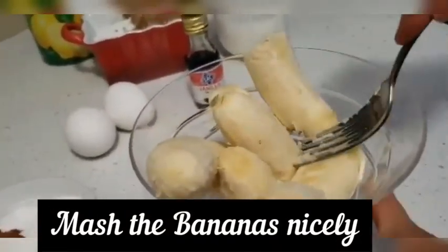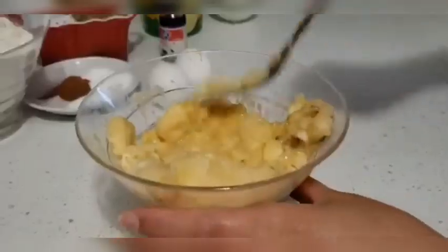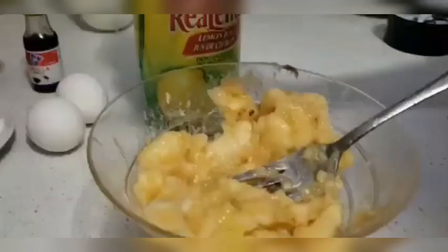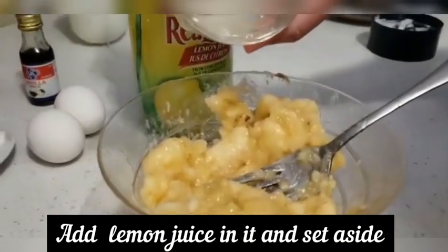Before we mash the banana — you can also mash it with a fork, and I am using a fork here. Now we add lemon juice.